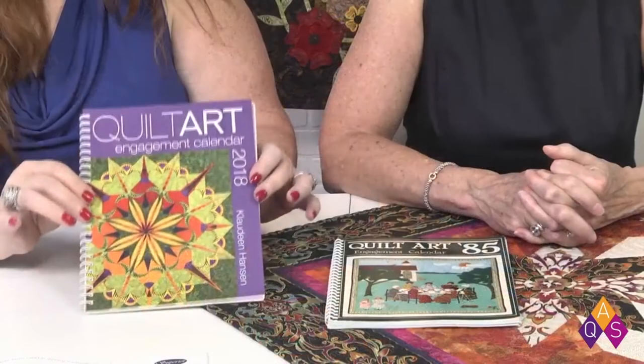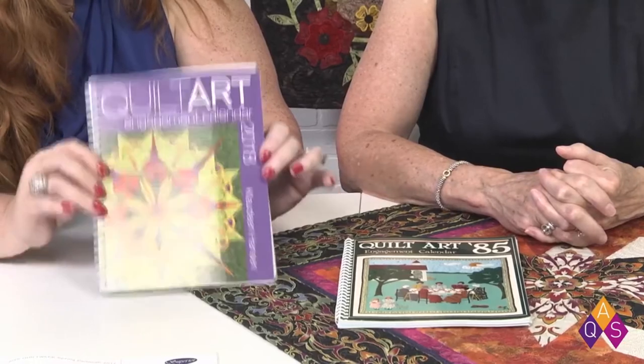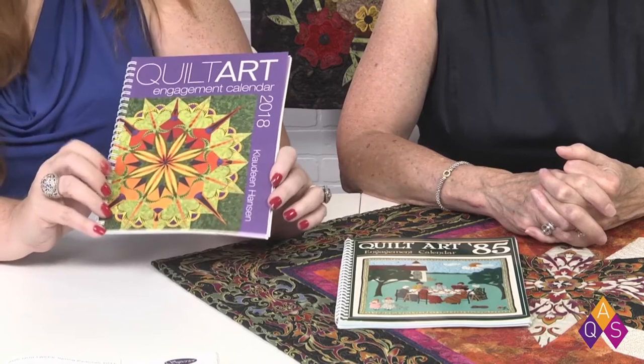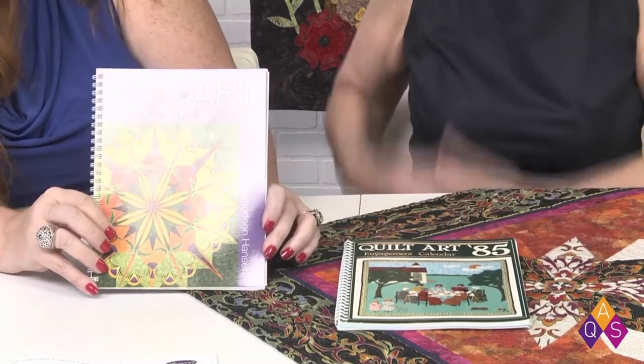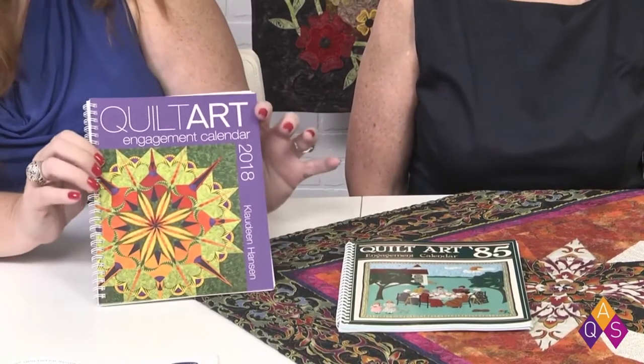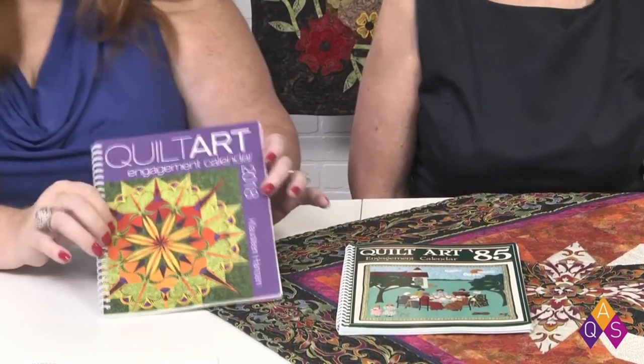I also have the current Quilt Art and this one is special because our customers voted for the cover on AQSblog.com. We did a little survey and let them vote for which cover they liked best, and this one won by a landslide — it was the most popular choice. That's an original design so there is no pattern for that; if they call and ask for it, we don't have that pattern. It was done by Rebecca Belsas from Rapid City, South Dakota.